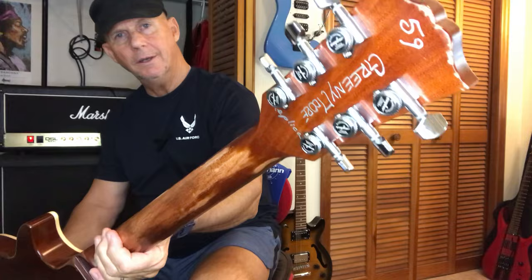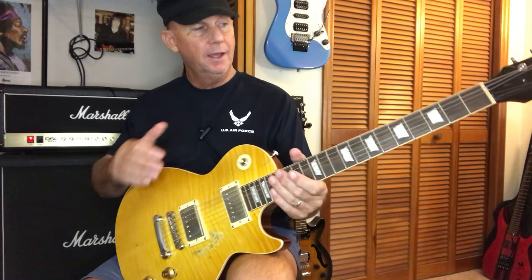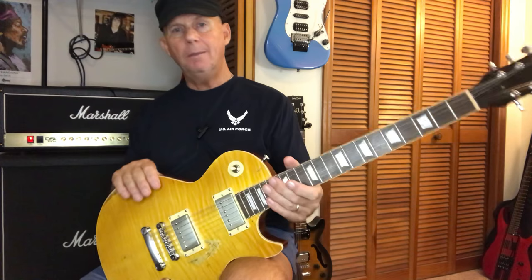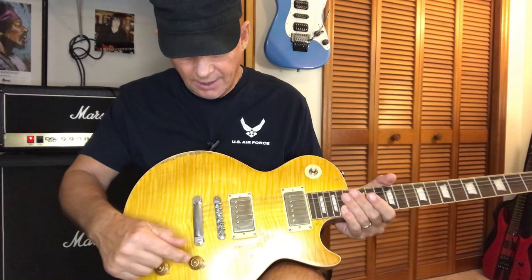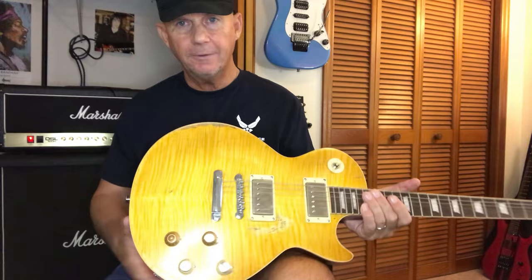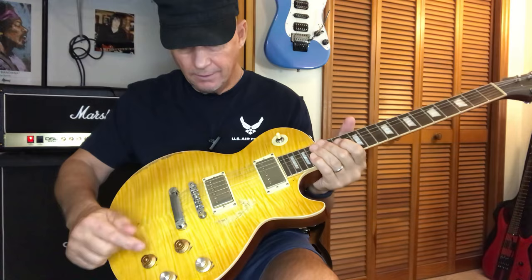Outside of taking it out of the box and changing the pickups, knobs, and tuners, I totally went crazy on this guitar. I had so many photos of the original Greenie Moore '59 LP on my phone — I just wanted to replicate it almost to a tee. The knobs that came with it weren't as dark as these; the color was a little lighter. I went through many different pairs of knobs until I found the right color ones with that tinge to them.